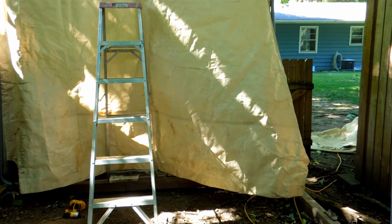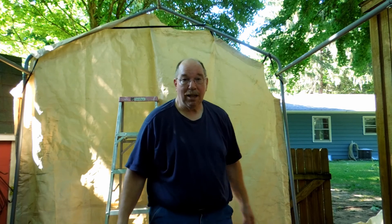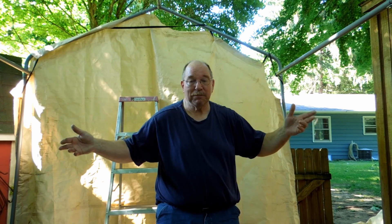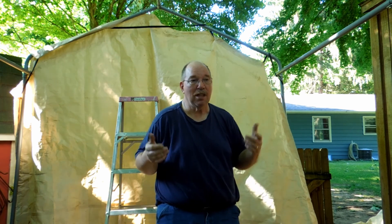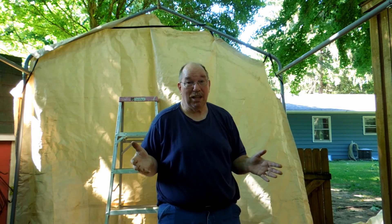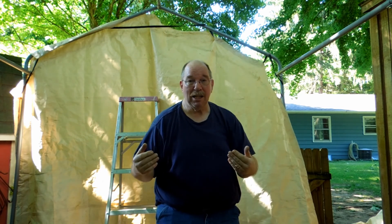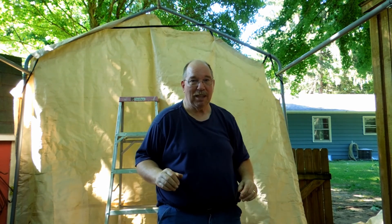Now I'm going to strap this down and get it tightened up so that I can pull those tarps. Now that I've got it threaded through the frame, I'm going to pull this tarp up tight. The first time I did this, I didn't do that — I left the ends loose, so everything was kind of loosey-goosey because I really didn't know what I was going to do as far as tightening anything up. But I think tightening up the end panel first and getting it lined up right would save a lot of trouble.